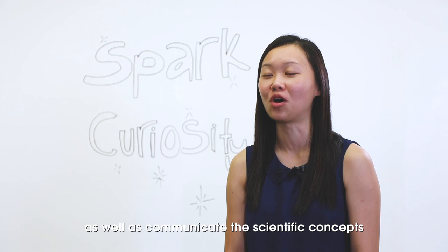I got my students to film videos of themselves performing DIY home science experiments because I want them to be able to speak confidently about science as well as communicate the scientific concepts behind what they are doing. Of course, in the process, some of the students met with failures because they did not succeed the first time. But it was a good learning process for them.